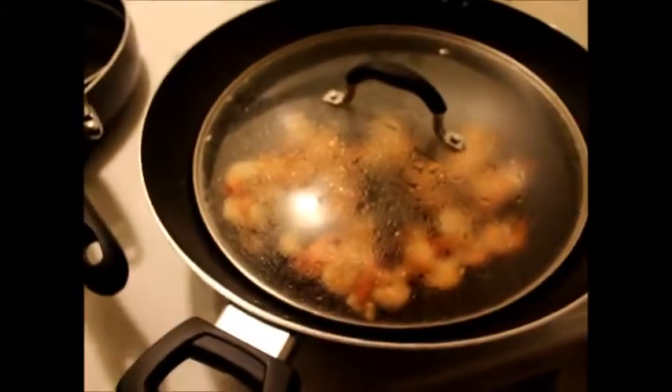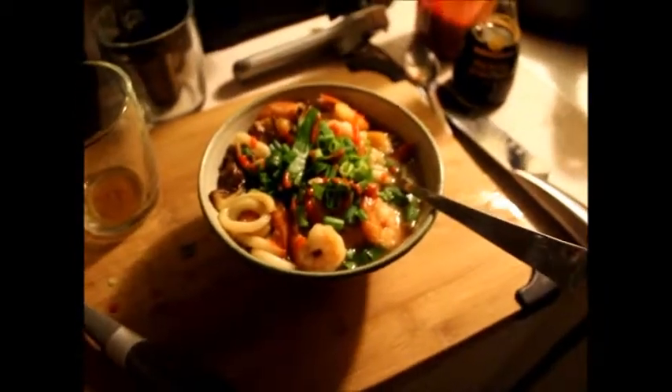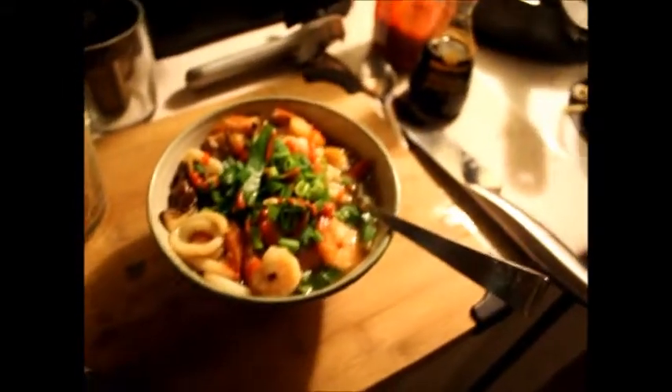There's like a ton left for everyone else. People are going to be home soon and I'm going to have some lunches as well for the week. So that is the soup — the udon noodle shrimp. It's going to be good. Bye.